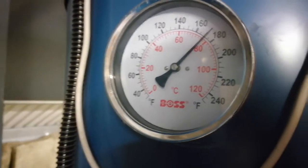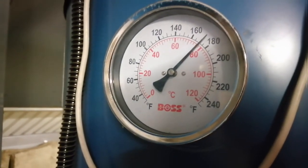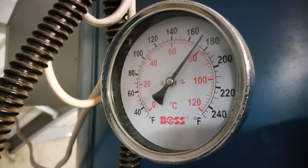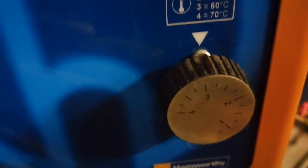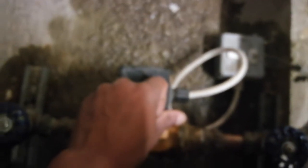This is the temperature of gas-fired water heater number one, and this is number two. On number two I found it set on about 3, which is approximately 60°C. On gas-fired water heater number one, I also found the temperature set at about 60°C.